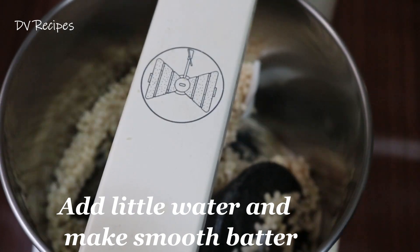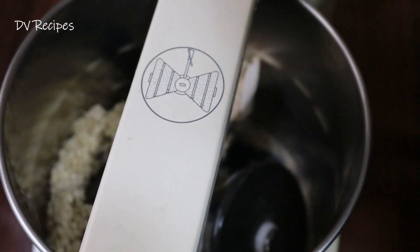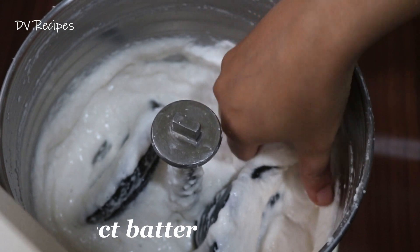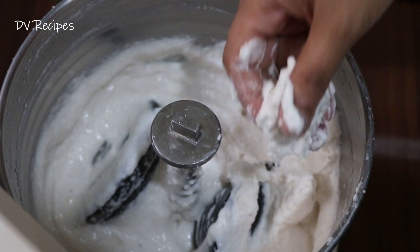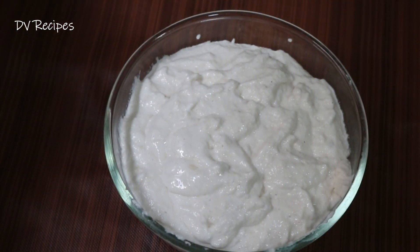I need to use water for the batter. I need to use a little bit of batter. I need to prepare the batter for the first time. I will transfer the batter into a small bowl and transfer it to the main side of the pan.